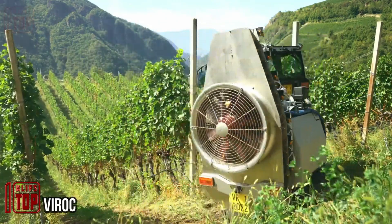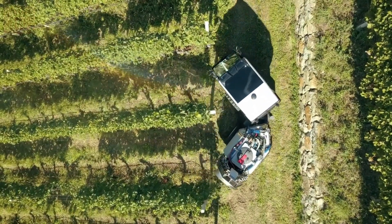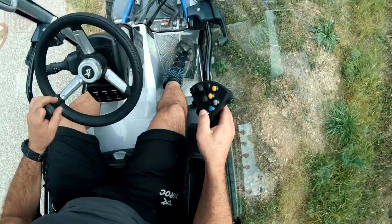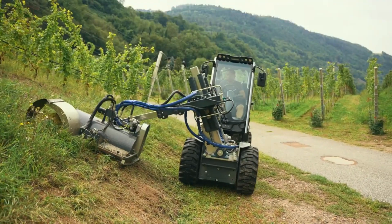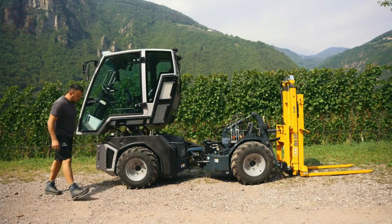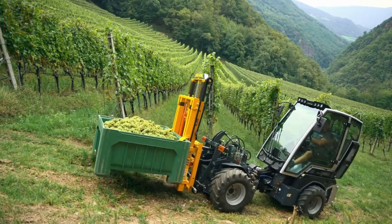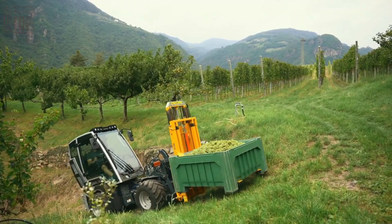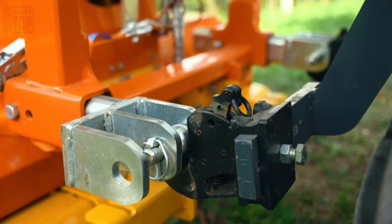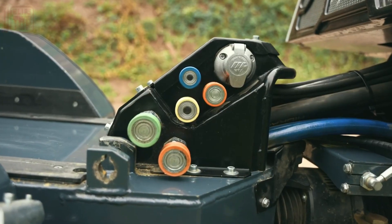Tackle vineyards and tough terrains effortlessly with the remarkable Viroc all-terrain tractor, engineered to excel in challenging conditions. Boasting a four-cylinder diesel engine delivering 55.4 kilowatts, it ensures optimal productivity. A multi-function joystick provides intuitive control, while the ROPS-certified cab offers a secure working environment. The tractor's cutting-edge implement system further enhances usability, streamlining operations for unparalleled results in demanding landscapes.